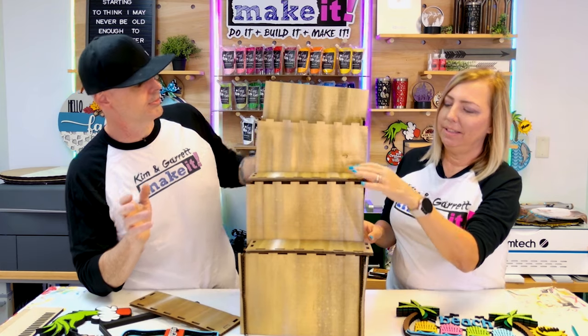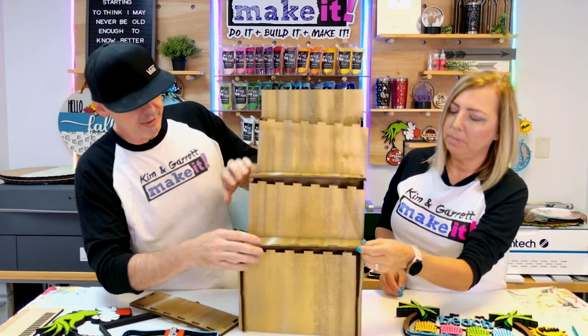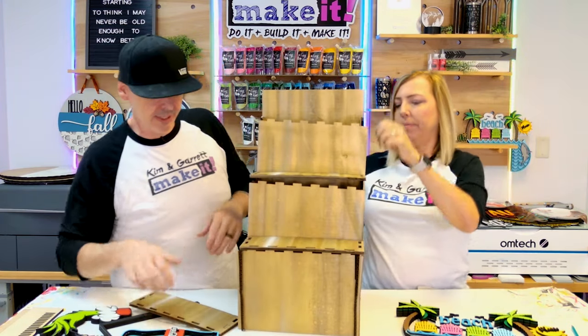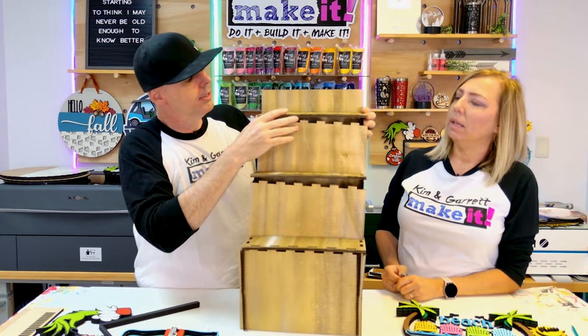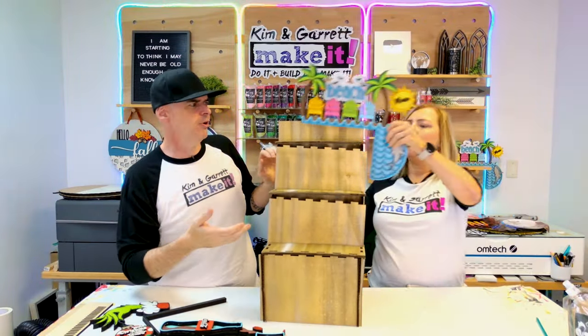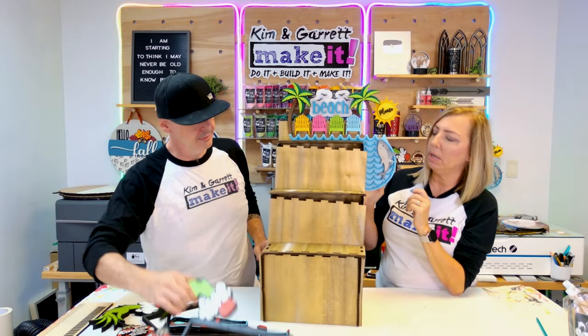I think this one was a little too deep, and this one needed to be smaller. I need to move these holes back. None of my tabs really fit because I don't know what size cardboard this is, but in theory I think it's going to work.